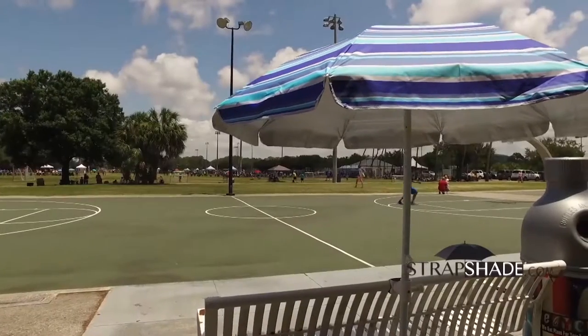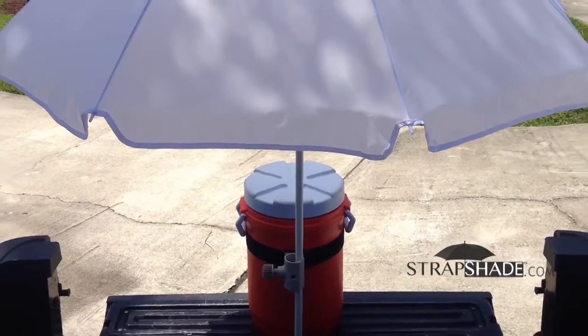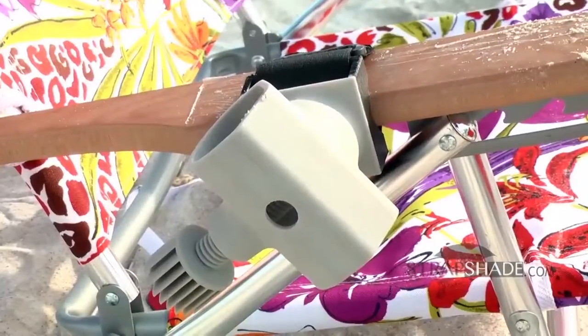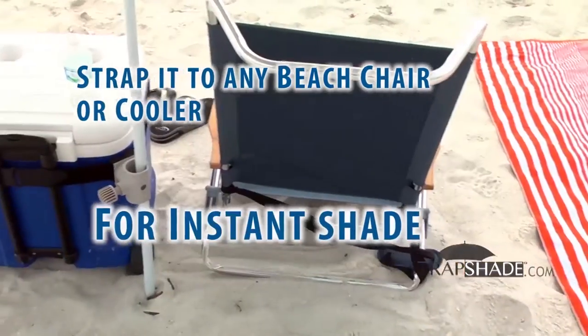Going to the ballpark to watch a game? StrapShade attaches your umbrella to a bleacher with ease. Out on the job? Strap your umbrella to the water cooler with StrapShade to keep it cool and fresh all day. And hey, at the beach, StrapShade is a dream come true — strap it to any beach chair or cooler for instant shade.